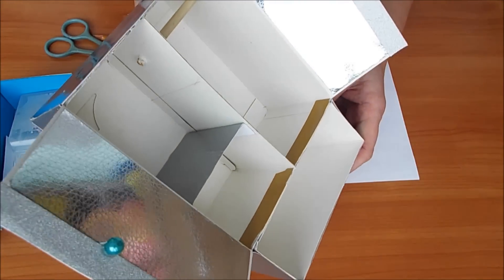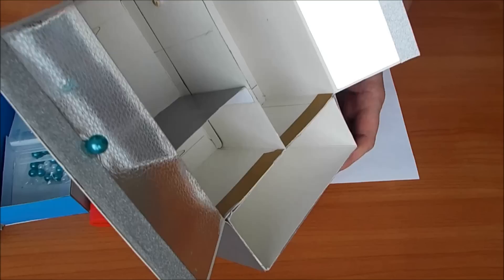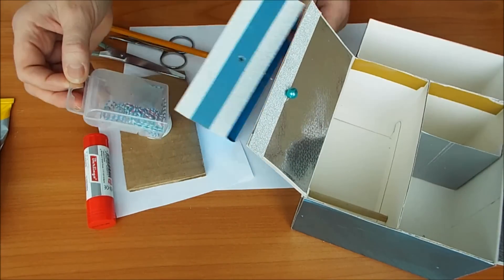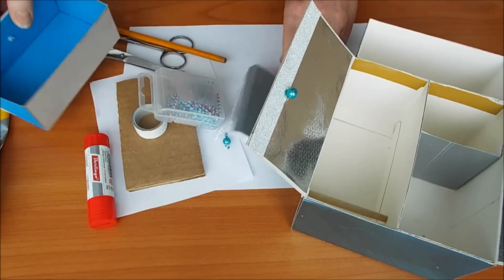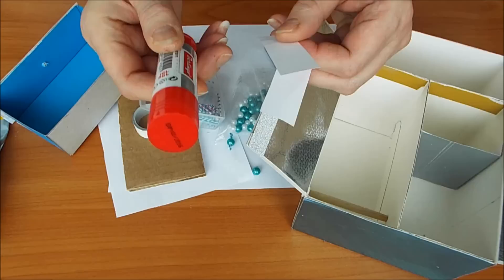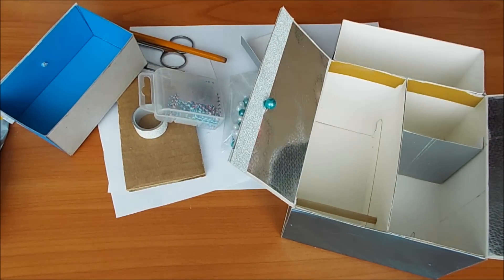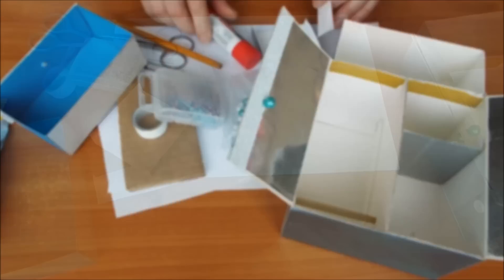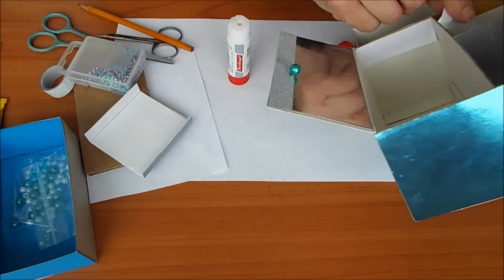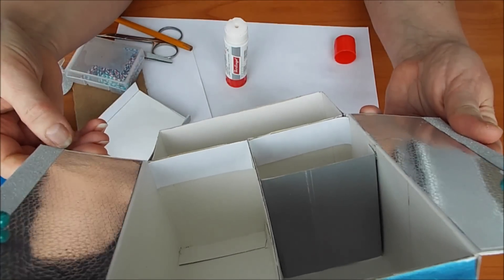Вот смотрите, какие полоски здесь горчичного цвета остались от чая. Мне это не нравится. Значит, надо взять две полосочки белой бумаги, клей-карандаш, и это дело заклеить, чтобы у нас все было аккуратно. Вот полосочки я приклеила. Стало лучше, конечно.